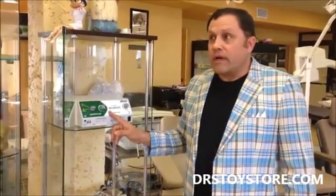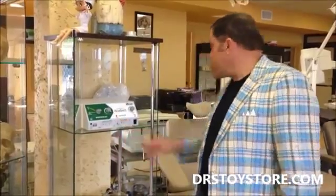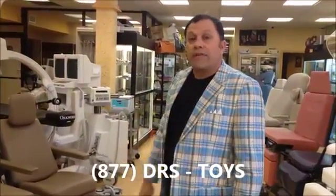We also have the Bovee brand. We've got the Erin. We've got the Sergitats, as you can see, with your power chairs, your COs, and on and on. For all your electrocautery needs, we have your autoclaves. Call the Doctor's Toy Store at 877-DRS-TOYS.